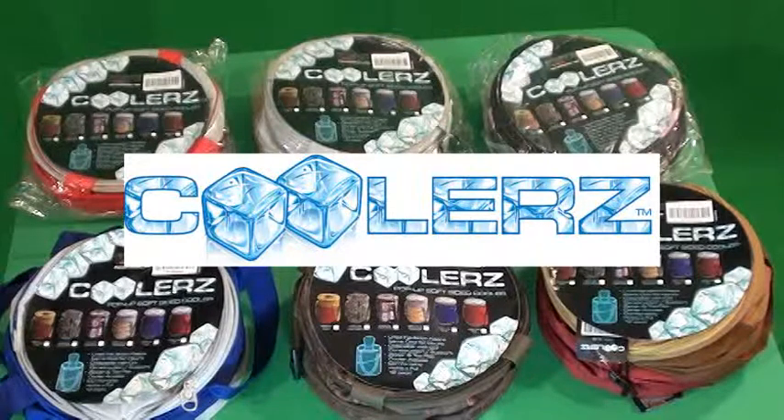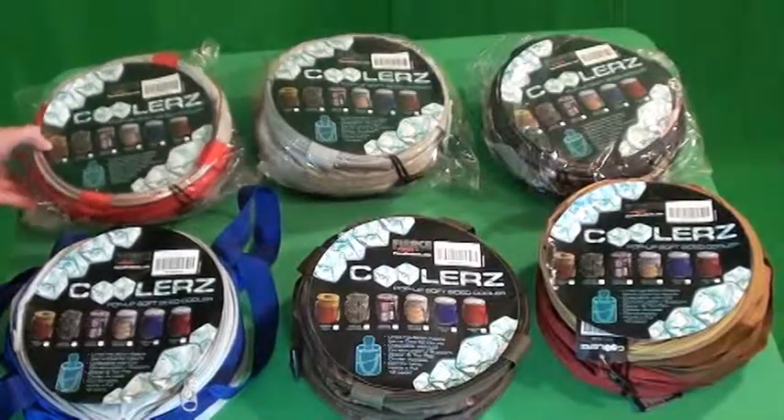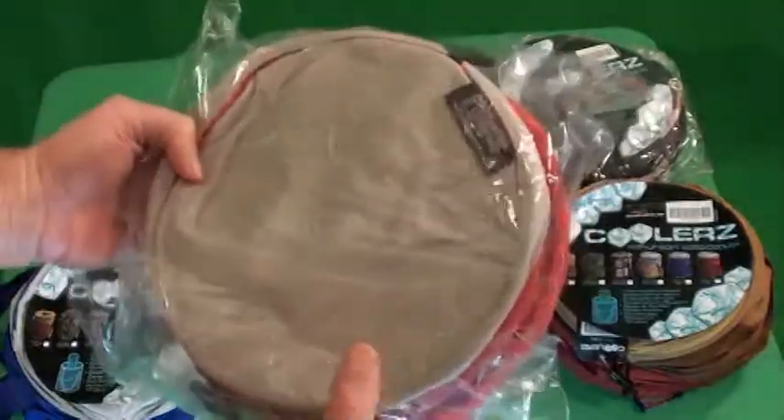Let's take a look at the coolers by Fierce Products. They're available in six different colors. They all come in a plastic bag like that.